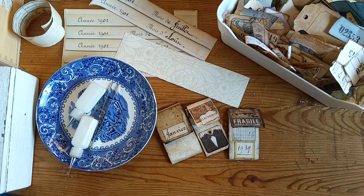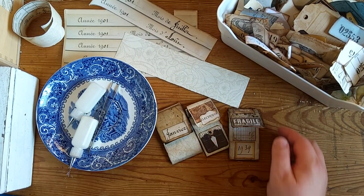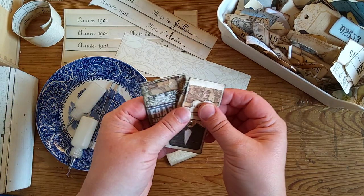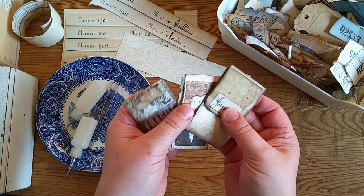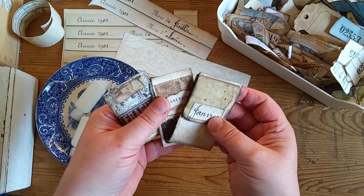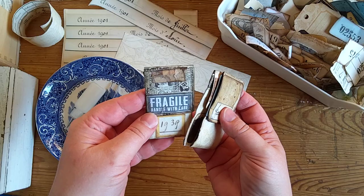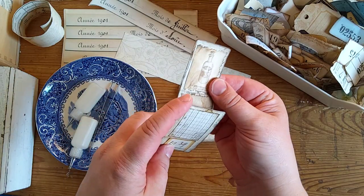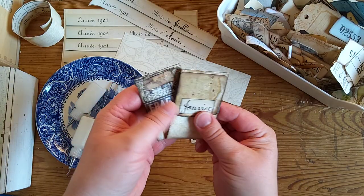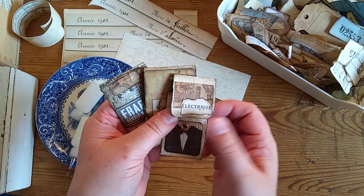Hello! This is just a short look-see video and I'm going to later on make a longer video where I show you how I made these small flip strips. They are like embellishments for junk journals.